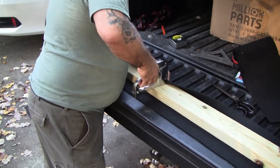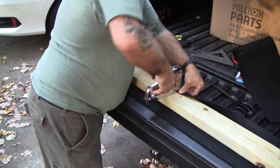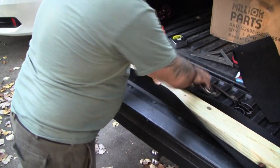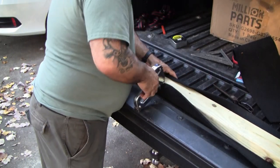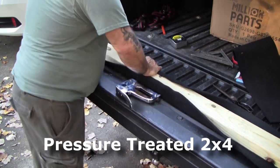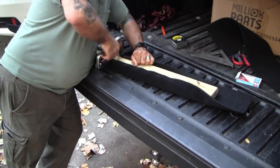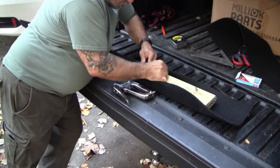New bunks wouldn't be complete without carpeting, so here's a short segment on getting carpet onto the new bunk boards, which are basically two-by-fours. I use this method to cap the ends. I'm not going to claim to be an expert on replacing carpet on bunks, but this seems to be a neat way to do it.